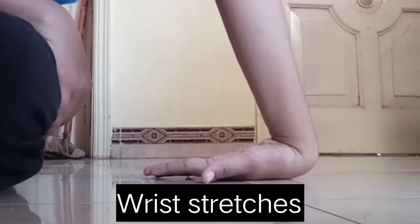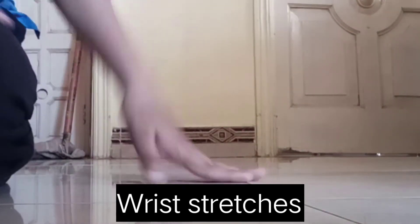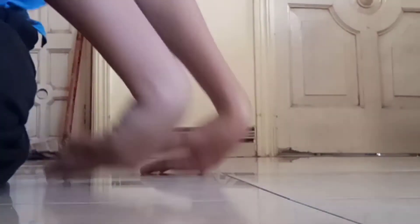These are some wrist stretches which are very important for you to achieve a bridge, because your wrists are like the foundation for your hands, helping you keep them straight. Make sure you don't miss this part.